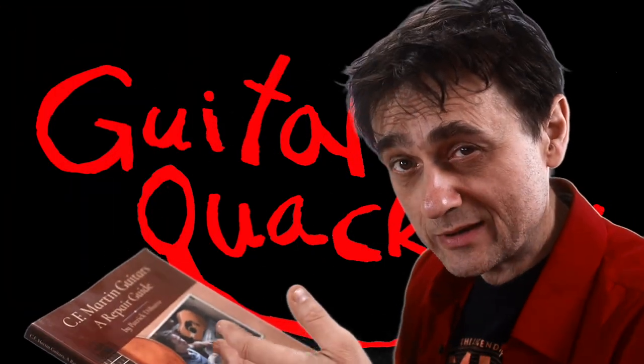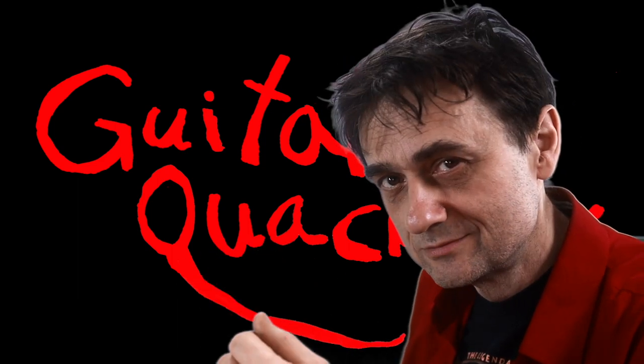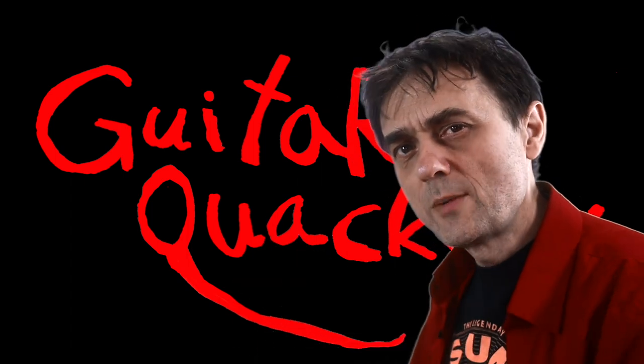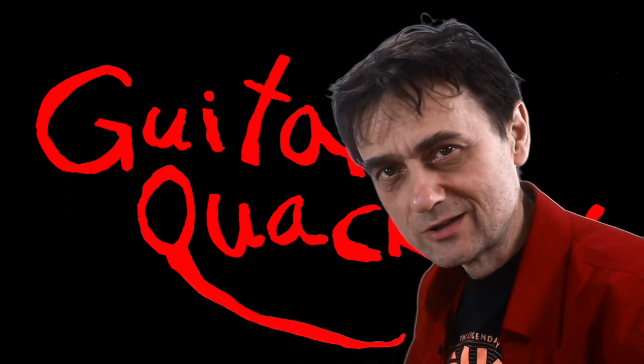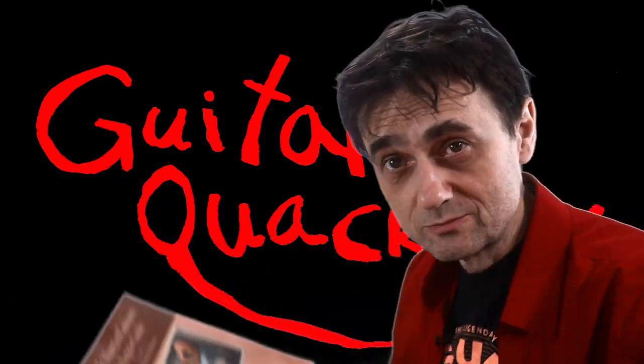The best time to buy this book was yesterday, and the second best time is today. That's actually an old Chinese proverb. So if you happen to be in the guitar repair business, I don't know what to tell you, but you really need this book. So just go out and buy it.